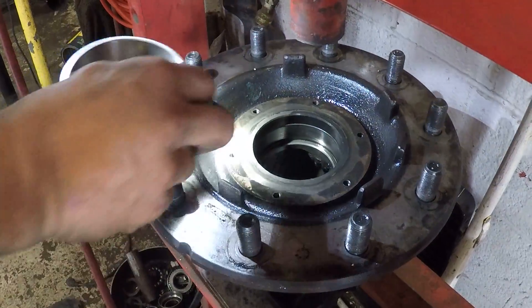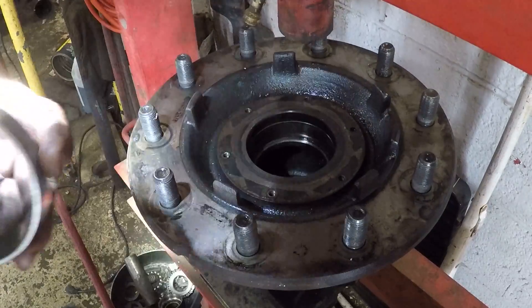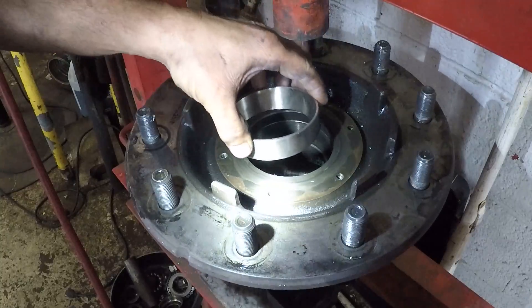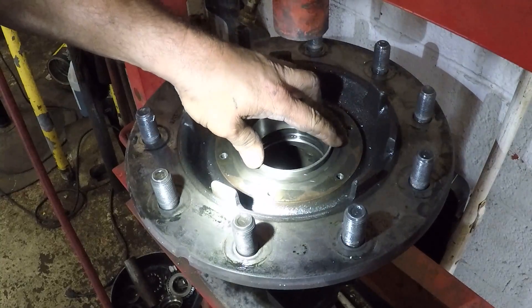Alright, so I'll set her down in there. Believe it or not, don't laugh — I put this in the freezer. It's nice and cold. It shrinks it just a minute here. So it goes down in there.